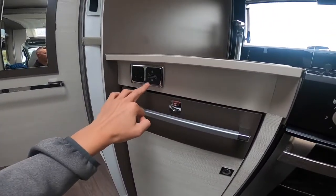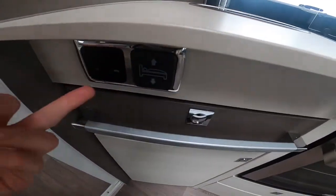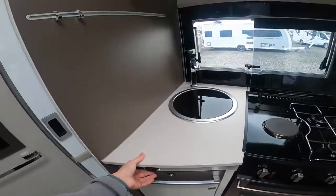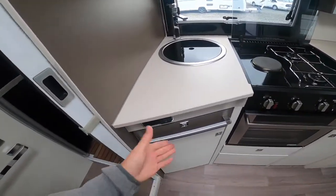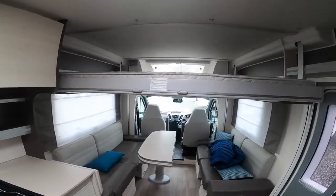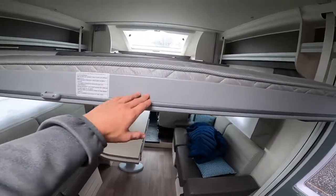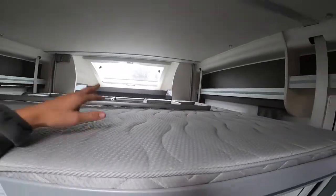You've got your switch for your drop-down electric bed here, along with a mains 230-volt socket — when hooked up that'll work. Making sure the light circuit is on, you'll be able to pull the bed down. You can stop it at any height to make the bed up underneath. Ladders clip on here — you can see the ladders there.